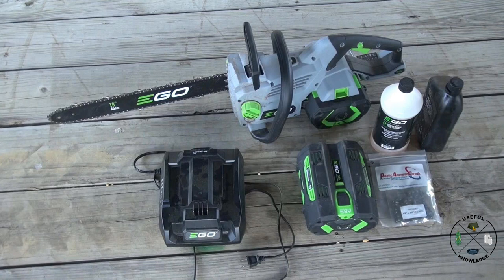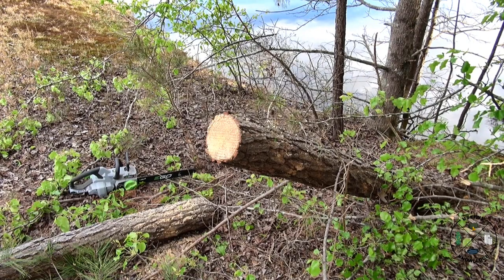By the time I got back to camp the battery was showing red, but I can't say enough about how well this saw performed on that large tree plus all the additional clearing along the road. Back at the cabin I recharged the battery in a little over an hour, and I had that spare battery in reserve in case I needed it.